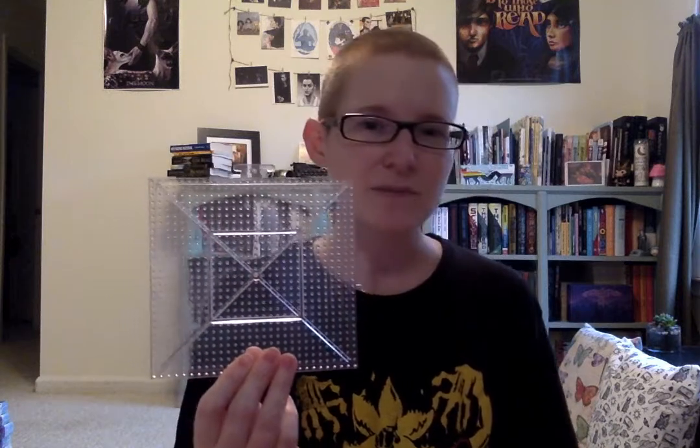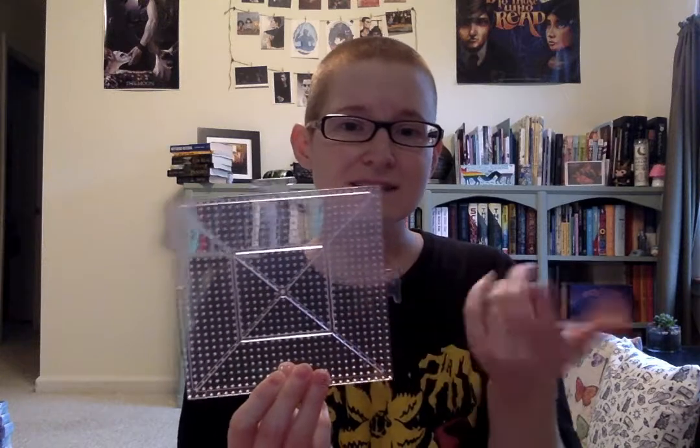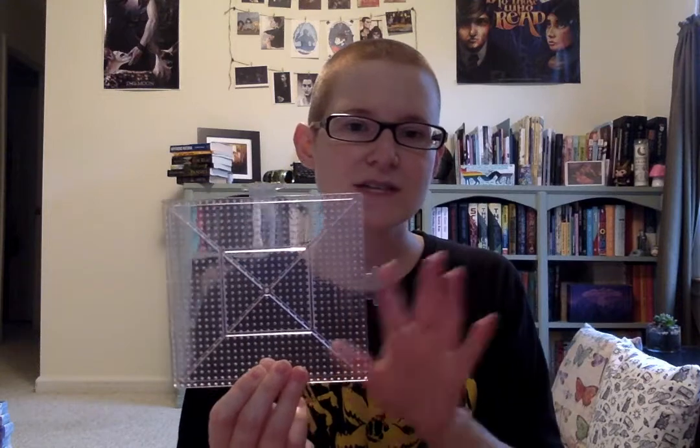The other thing I wanted to show you is some examples of different peg boards you could get. This is the one we're going to use today — it's a nice square, kind of the bigger size, and it has puzzle-piece attachments. So if you buy a bunch of these squares you can hook them all together, which is great for really big designs. You've also got circles, hearts, and other shapes.